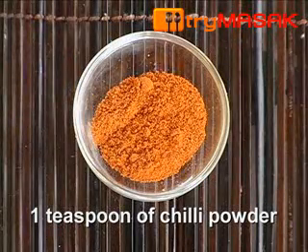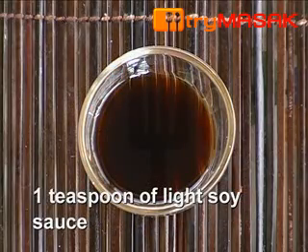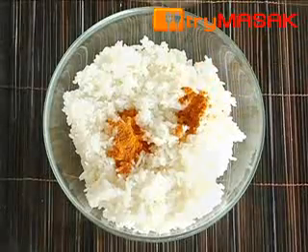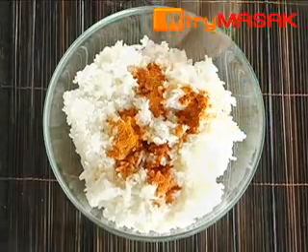1 teaspoon of chilli powder, 1 teaspoon of curry powder, 1 teaspoon of fish sauce, and 1 teaspoon of light soy sauce. First, combine the cooked rice with chilli powder, curry powder, fish sauce, and light soy sauce. Stir until the ingredients are evenly mixed.